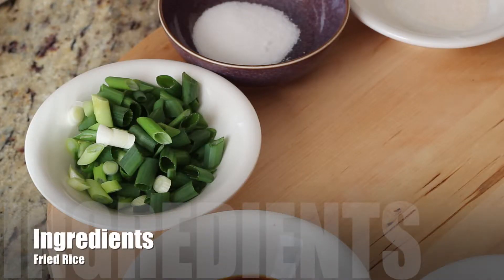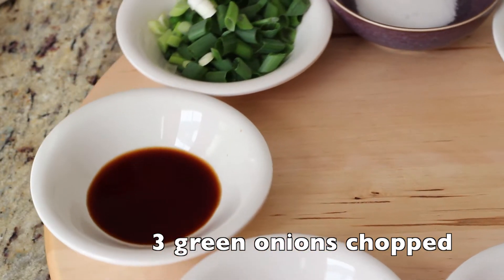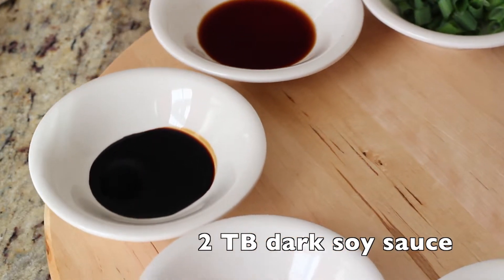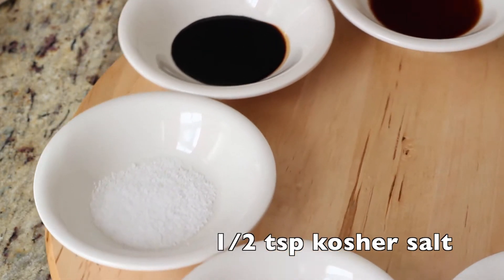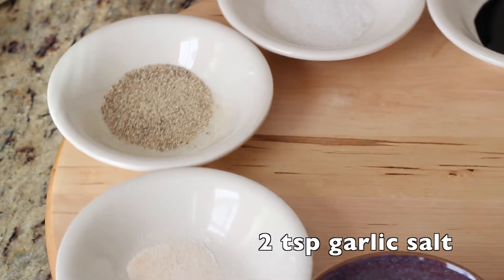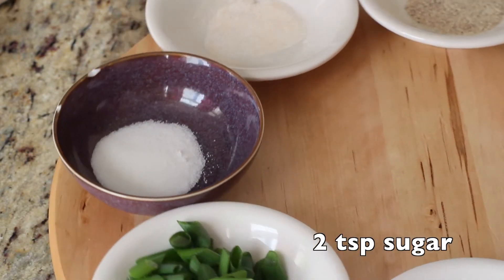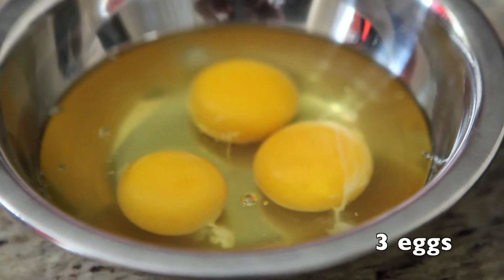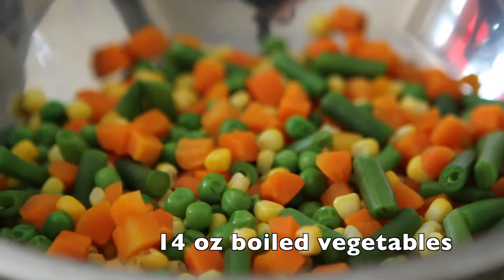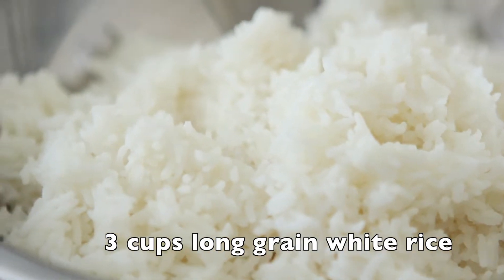Here is what we'll need for today's recipe: 3 green onions chopped, 2 to 4 tablespoons of light soy sauce, 2 tablespoons of dark soy sauce, 1 and a half teaspoons of kosher salt, 1 fourth teaspoon of white pepper, 2 teaspoons of garlic salt, and 2 teaspoons of sugar, 3 eggs, barbecue pork, 14 ounces of a pre-cooked bag of frozen vegetables, and 3 cups of white long grain rice.